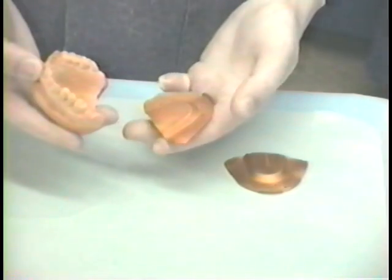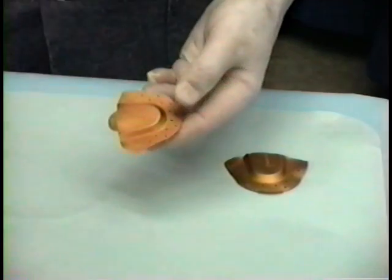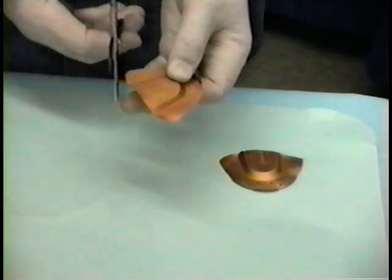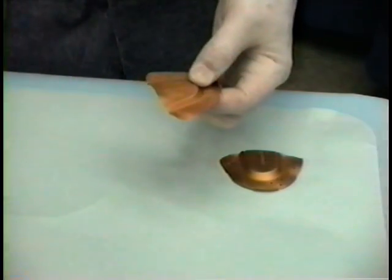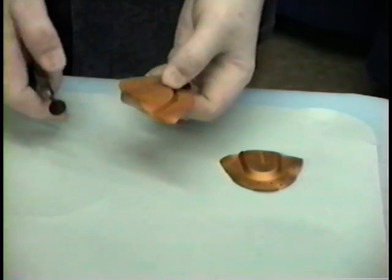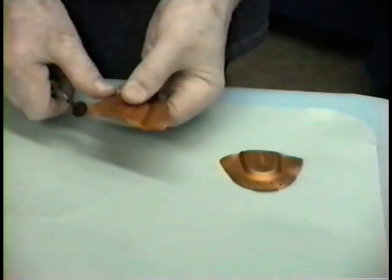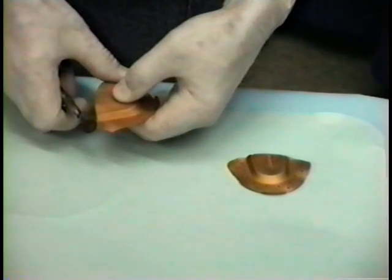If the casts of the patient are not available, we then have to try the tray in the patient's mouth to determine the length and cut it off in the same manner. After the tray has been cut off, we take our slow speed handpiece with a rubber abrasive wheel and polish the distal sharp edges if any exist.